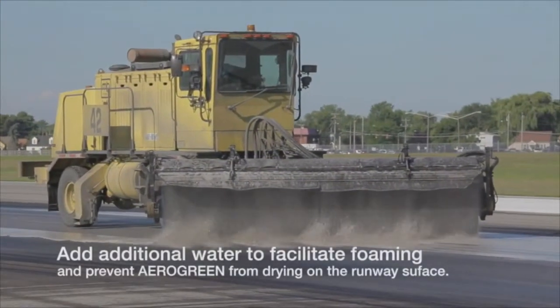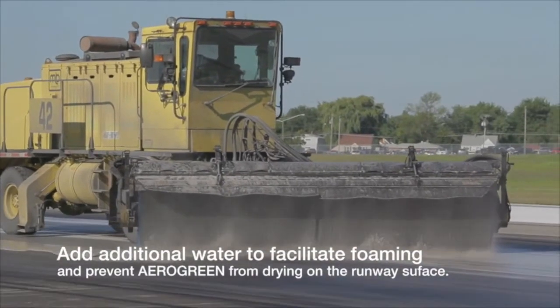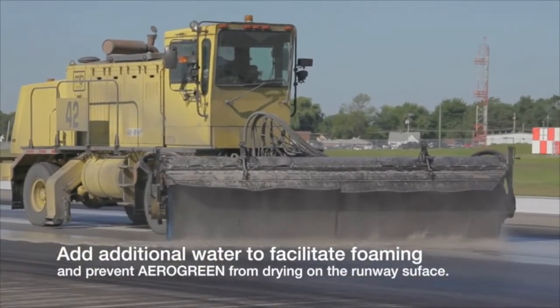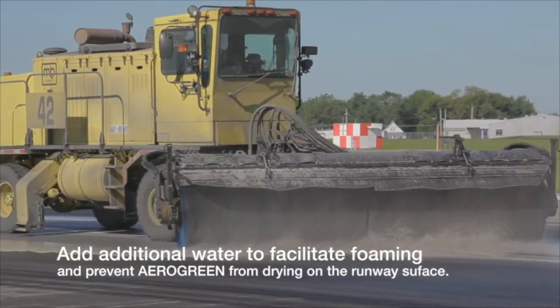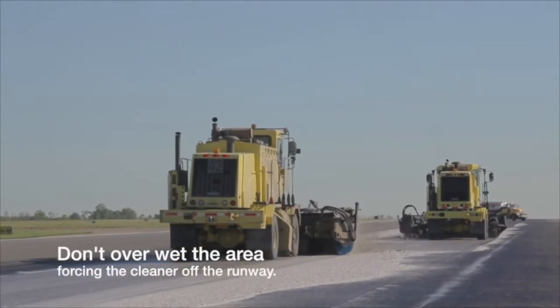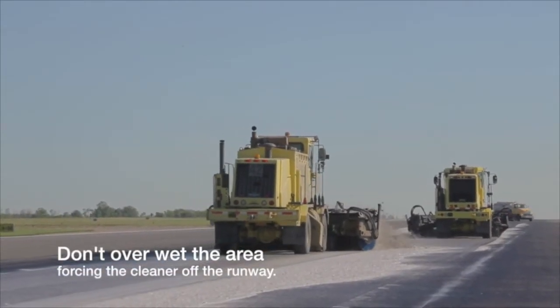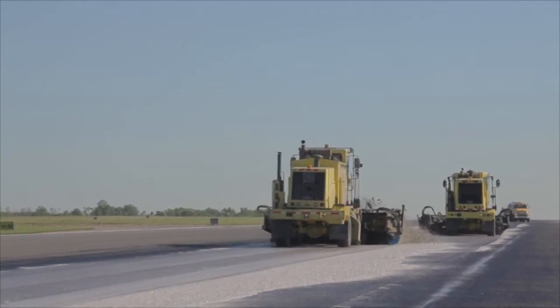Begin agitation with a broom angled towards the center line. After the first pass, continue to make circles each time, widening the circle by one half the width of the broom until the entire area has been agitated. When using more than one broom, the second or third broom will follow the lead vehicle in tandem, with the brooms all facing the center line for cleaning.